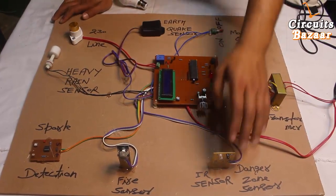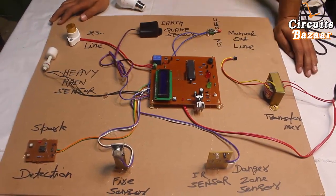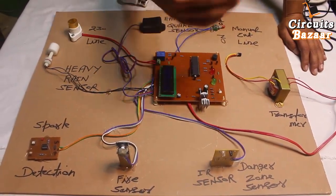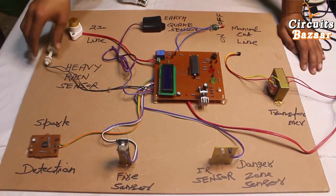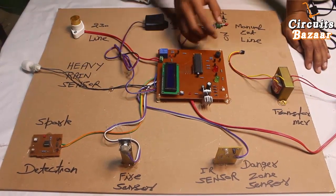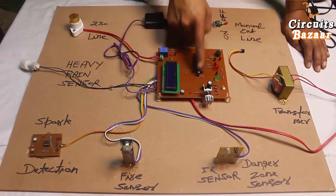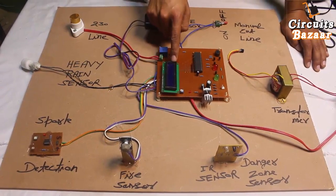This is the IR sensor, which can be placed in an area where entry is not allowed. If it senses any object in front of it, it will immediately cut down the line. In the substation, if there is any restricted area where only authorized personnel should be, this sensor will monitor that area. If anyone enters, it will cut the line, signal the security guard, and display a message on the LCD.